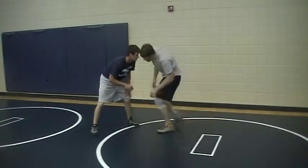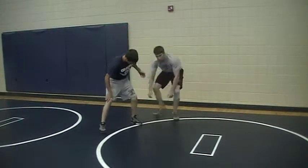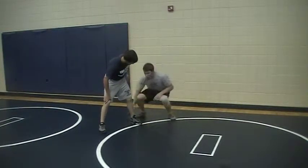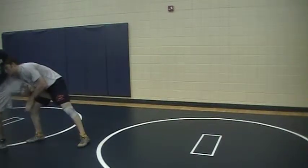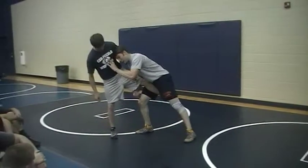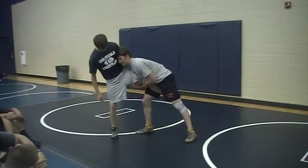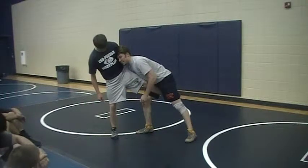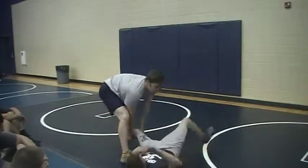Another thing — when you get that leg to the chest, you're driving. Some of you are trying to pull; drive this way. When you get that leg, you're going to drive into him. And once I drive into him, I've got to stretch. I've got his body pushed this way, I've got his leg tied to my chest, and then I'm just sending him to his butt, rotating, just like that.